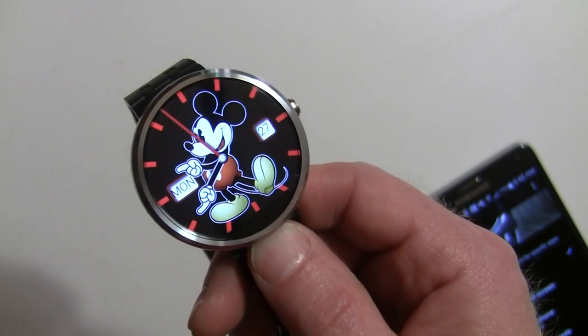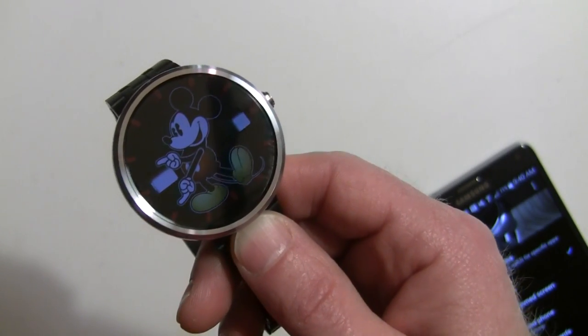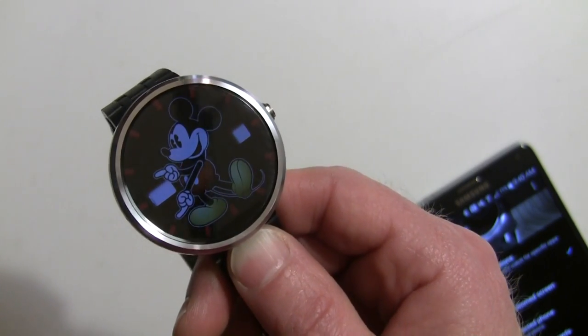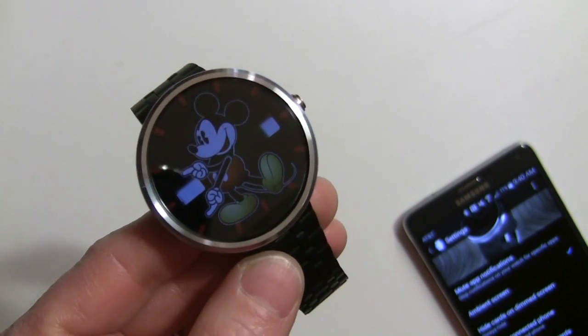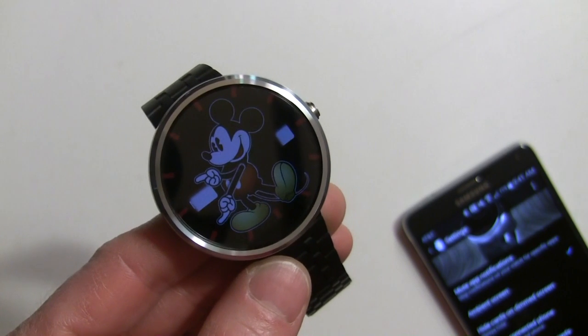I think this is a great feature — now you can see your full watch face when you want. If you like the cards showing, great. And don't forget, if you get a notification it's still going to come right to your watch and you'll be able to glance at it quickly. So that's how you hide cards from your watch face — pretty simple and easy. I hope this helped. Thanks for watching, this is Rob Nazarian with Talk Android.